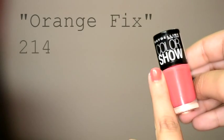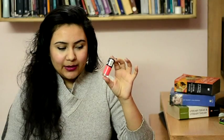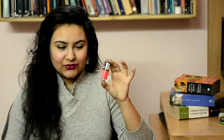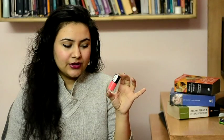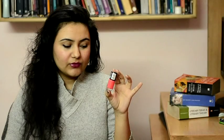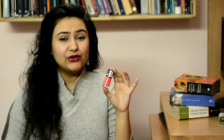I wanted a really bright orange and ended up buying Orange Fix 214. It's a really beautiful rose orange — it has a hint of pink in it. I thought it was going to be orange but when I applied it at home it wasn't the sort of orange I wanted; I wanted a yellow orange. It's still a good orange though. Two coats are good enough to make a really nice colour, and it stays on your nails for about three days before it starts to chip.